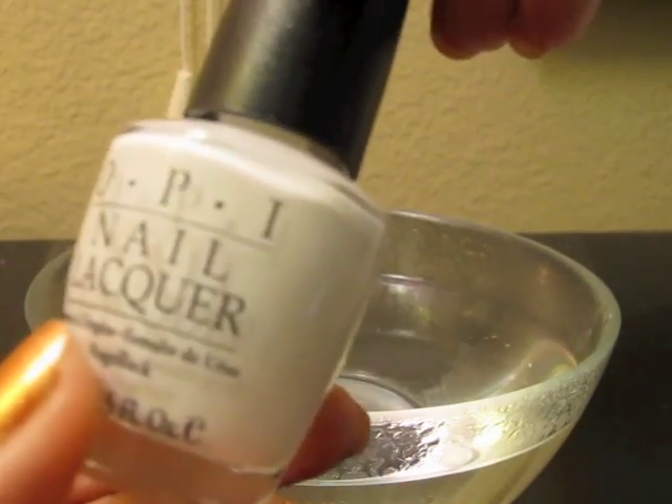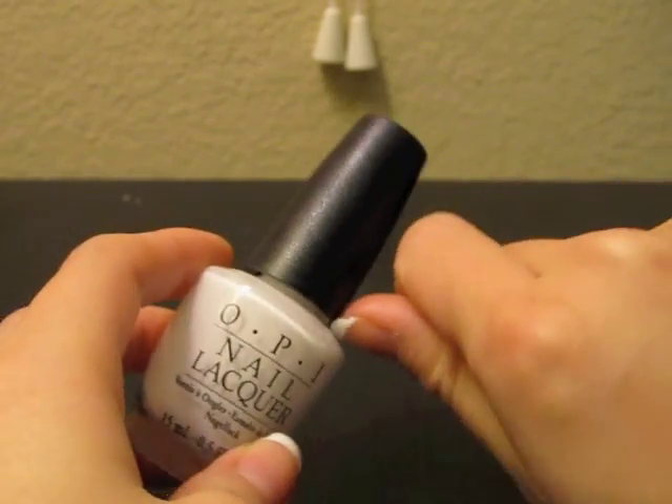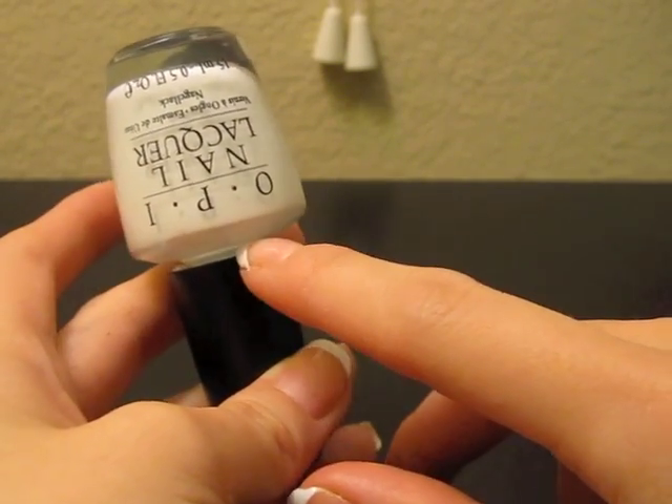So now you guys know that that trick works. If you guys ever have a nail polish that's stuck, just stick it upside down in some hot water. So I just did my nails. If you guys want to see the tutorial on how I do my French, you guys can click this box right here because I do my own French. I figured I would just add in some quick notes — I found that the water level works best right in between the lid and the bottle.